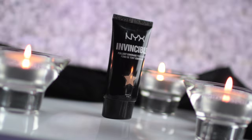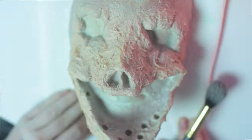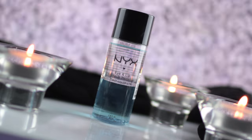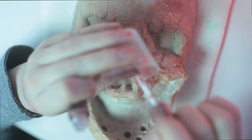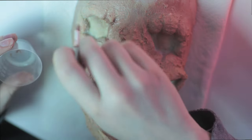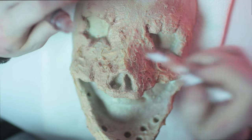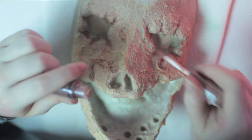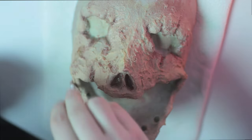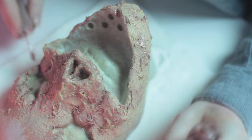I'm taking NYX's Invincible Full Coverage Foundation in the lightest shade, Porcelain, and applying that all over the prosthetic for a base color. Next, I'm taking Butter Gloss in Praline and dipping it into the Eye and Lip Makeup Remover to begin adding depth and dimension. Using makeup remover to thin down other products is a good trick when you don't have access to FX paints — this is essentially doing the same thing as using water to thin down water-activated paints, or using 99% alcohol to thin down alcohol-activated paints. You don't necessarily need FX products to do FX makeup, you just need to get a little creative sometimes. Use more makeup remover liquid to get thinner washes of color, or use less to get more opaque washes. I'm sitting this in areas like the eye creases and the pockets of the skin to start breaking it up.